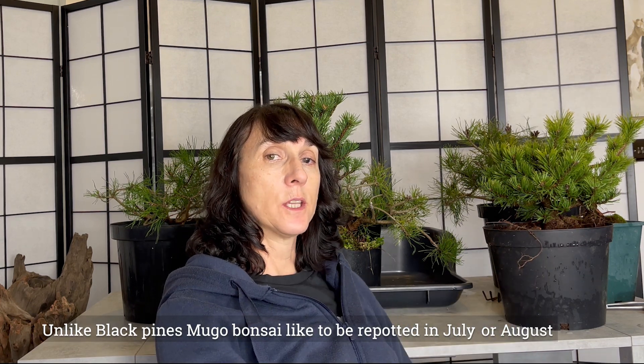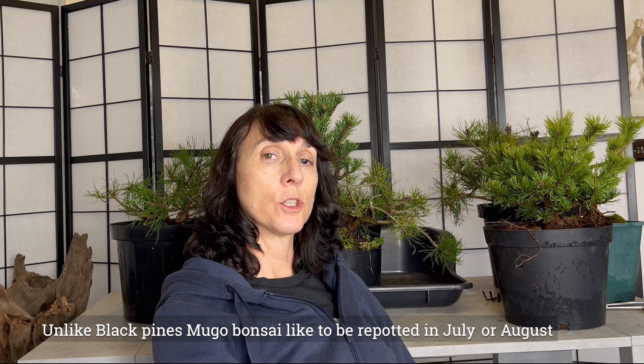Apparently late summer is the ideal time to repot. At first I thought I wanted to get these repotted in the spring, but to be honest it's a bit of a relief. I've got that many to repot, so being able to do these in the summer is a lot better and eases off the amount of time I've got to spend doing the repotting.